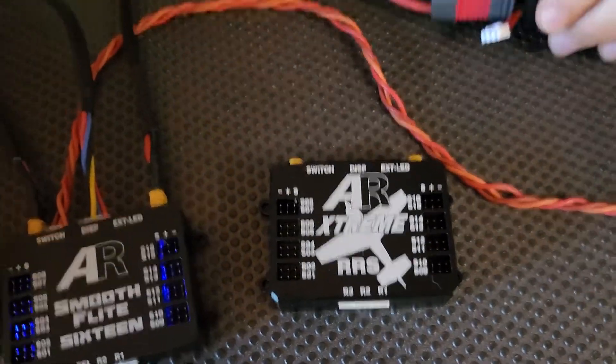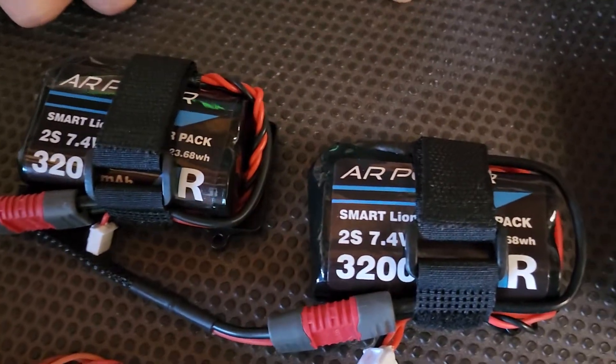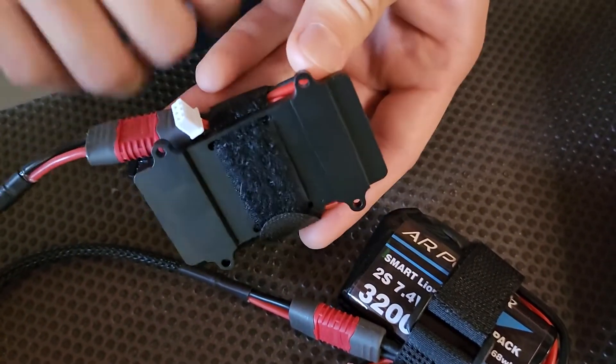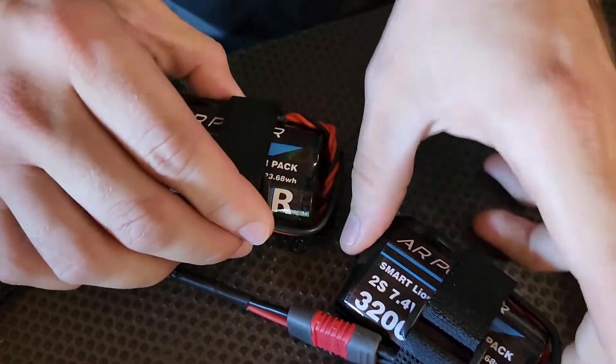Today we're actually powering with two of our AR Power 3200 Lyons, and each one of these is using the nifty-looking mounting plate that we've got there. Really simple to install.